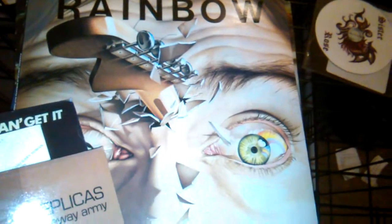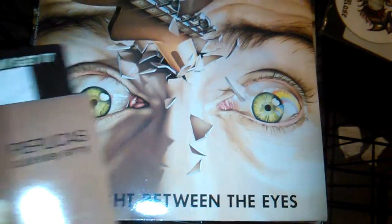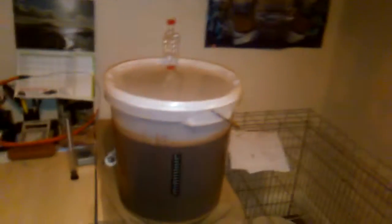Rainbow. Right between the eyes — Rainbow. Homebrew Wednesday, as you can see there.